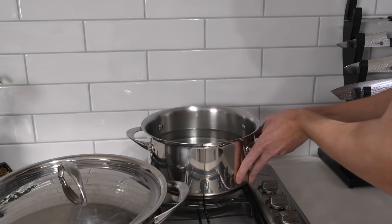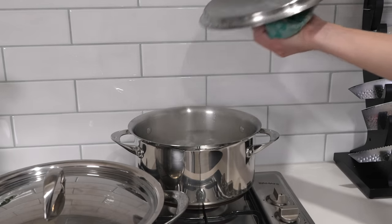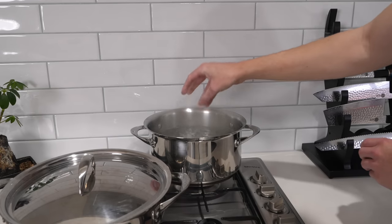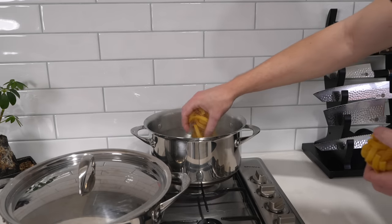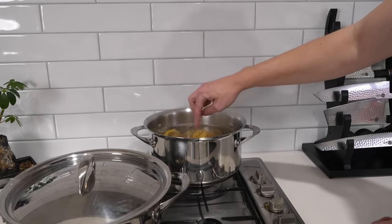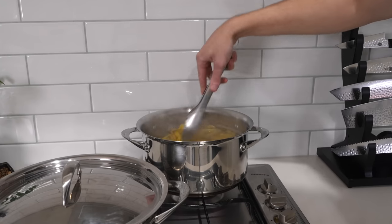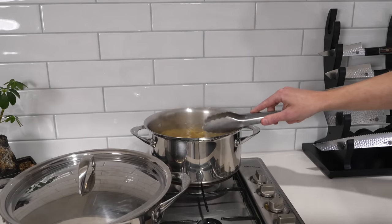Roughly 15 to 20 minutes before the beef ragout is finished cooking, place a large pot of water over a high heat, put a lid on to speed things up, and bring it to a boil. Generously season it with salt, then add in 500 grams of pasta of your choice — I recommend something with a long ribbon like tagliatelle or pappardelle, but the choice is yours. Give it a good mix to break it up and cook it for one minute less than the packet instructions.